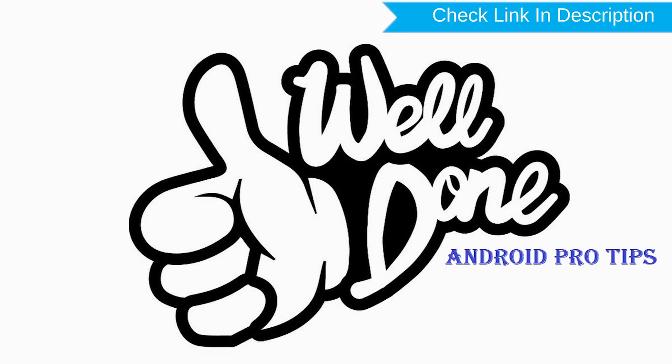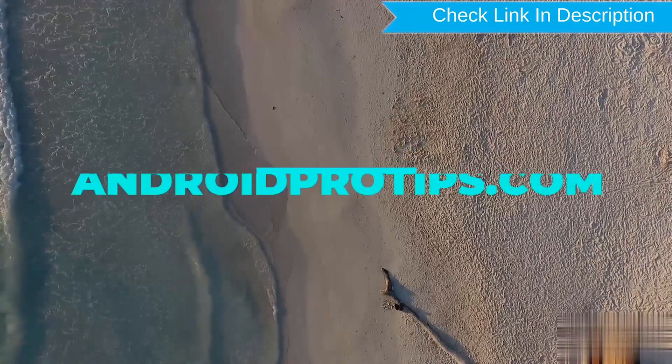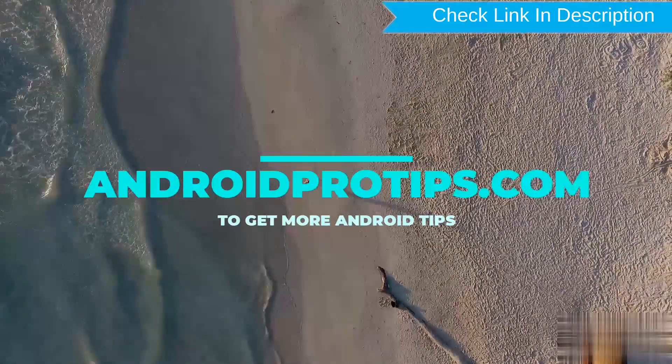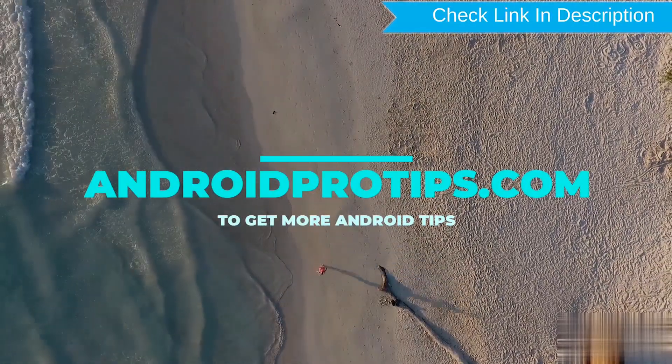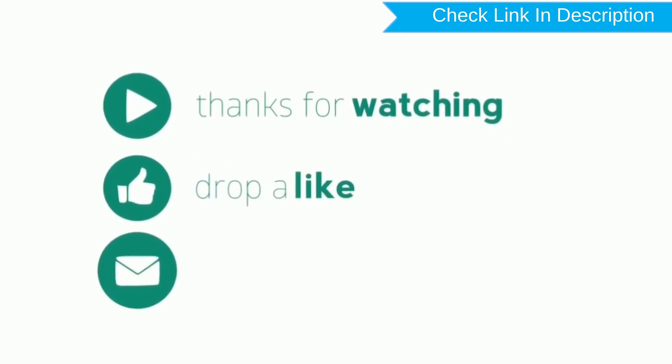Well done, you have successfully reset your mobile. Follow AndroidProTips.com to get more Android tips. Thank you for watching. Please like, comment, and share.